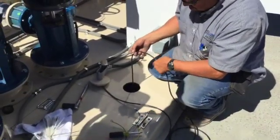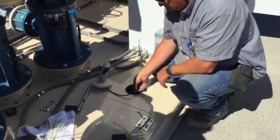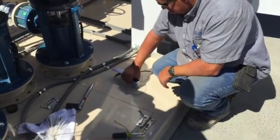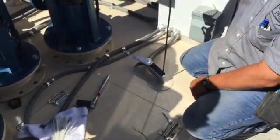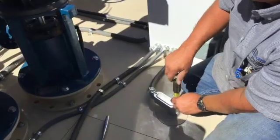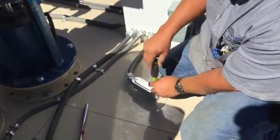Drop the low water safety float through the base of the skid. Reinstall the cover cap and then replace the junction box cover. PPS will connect the low water safety float electrical during the certified startup of the system.